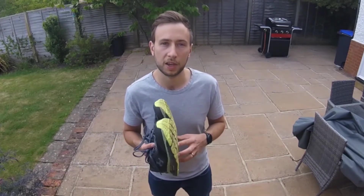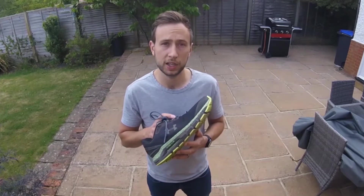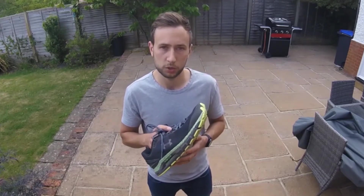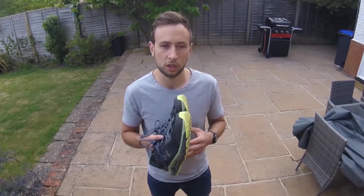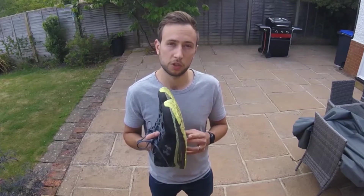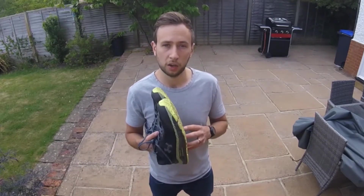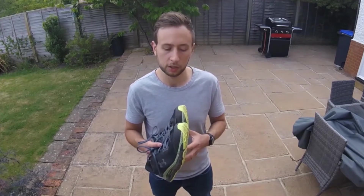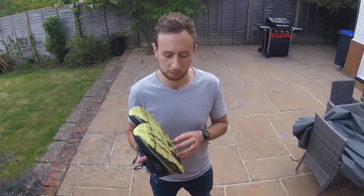I mainly use Nike Pegasus 35s and a pair of Meta Runs which are ASICs, whereas these came in at a really strong support level. So I'd definitely keep that in mind — if you're thinking about getting a new support shoe, make sure you're used to this level and build up gradually so you don't jump straight into longer runs. But overall, a comfortable shoe, very plush interior, quite firm, and overall a decent support shoe especially when you factor in the Hover technology.